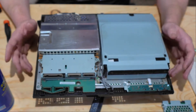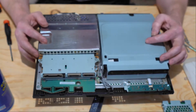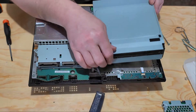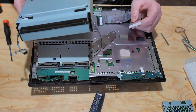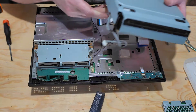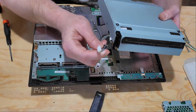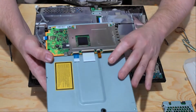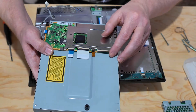Now that we've got the case removed, we're going to go ahead and start removing the internal components to get us down to the heatsink of the GPU CPU chipset. To remove the Blu-ray disk drive, all you have to do is lift it up — it's not screwed down to the board. There's a single connector, and then there's a ribbon cable that connects underneath the board with a little lever to pull up and push down to lock in place.